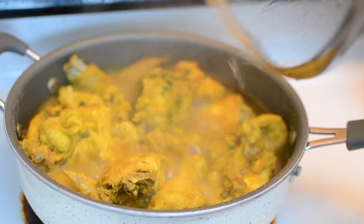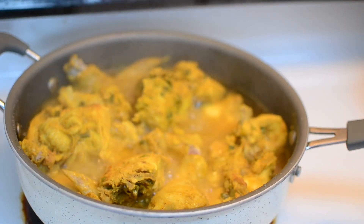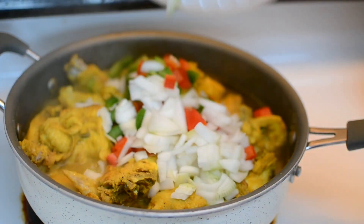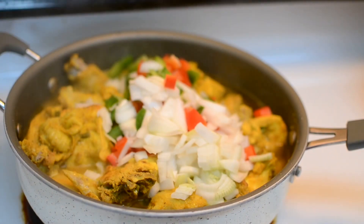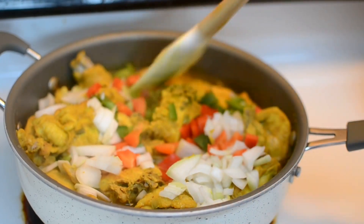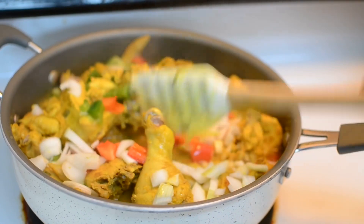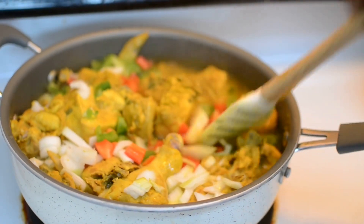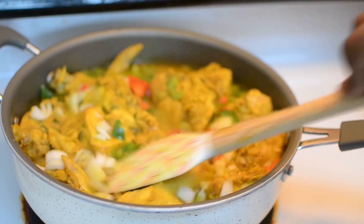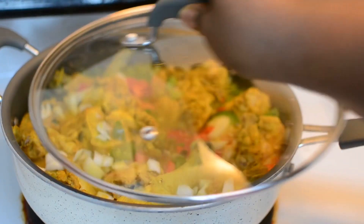I wanted to open it so you could see all that juice — I didn't add any liquid to this. I just covered it, turned it down, had some patience, and it accumulated all that chicken juice. Now you're just going to mix this in, cover it right back up, keep it on medium-low heat. If you need liquid, you can add chicken stock, chicken broth, or water — use your judgment. Cover it back up and allow it to cook 30 minutes.